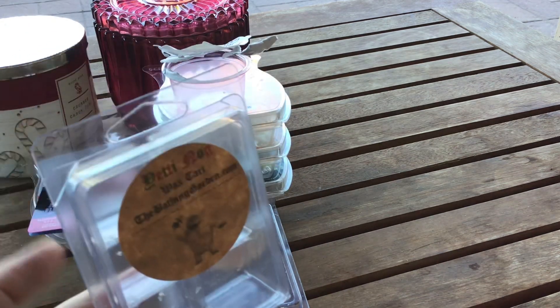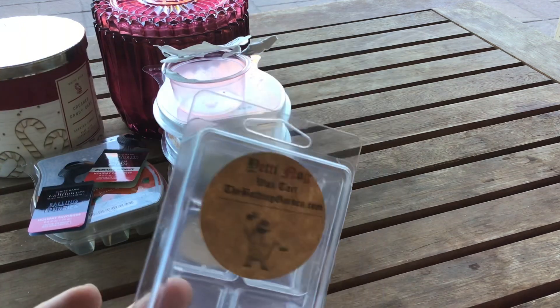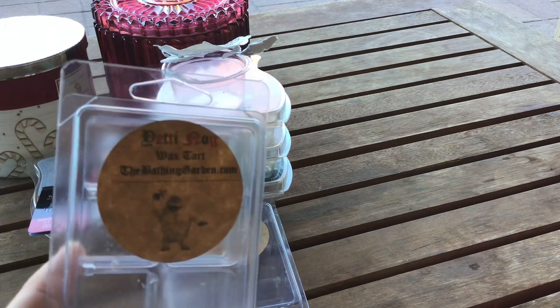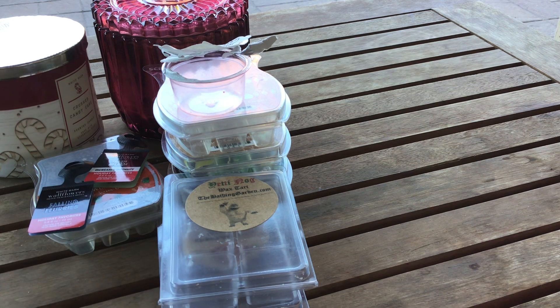Yeti Nog from The Bathing Garden — this is a dupe for Lush's Yog Nog. I'm so obsessed with this. I love the shower gel from Lush and Yog Nog — it's just a fun, gourmand, delicious scent. I love this wax. I'm kind of selfish with it — I find myself just wanting to warm it in my bedroom and not share it with the house. This is my last clamshell of it, but I do have a Bathing Garden haul coming up soon.